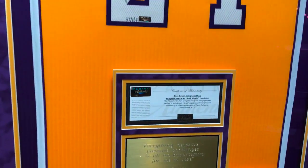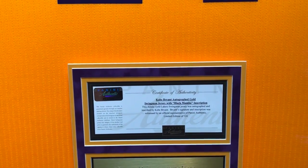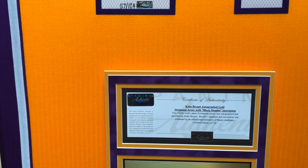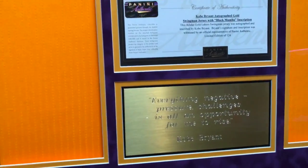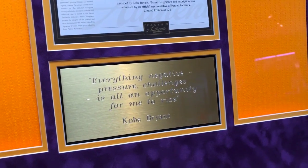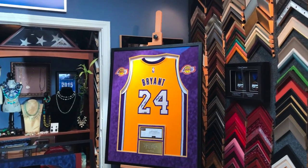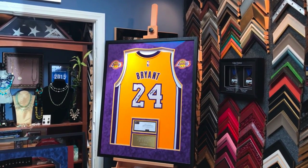The customer wanted us to put the certificate of authenticity here. This is nothing that we've done before — we usually put the certificate of authenticity on the back of the frame in an envelope, but the customer wanted us to do that and that's what we're here for. Now this customer is also a huge Kobe Bryant fan, obviously. Kobe Bryant has a lot of great quotes over the years, and she had us make a plaque, about the same size as the certificate of authenticity. The whole thing just looks just terrific. This is what it looks like in our shop. She's going to be here in about an hour to pick it up. We've loved doing Kobe Bryant jerseys.